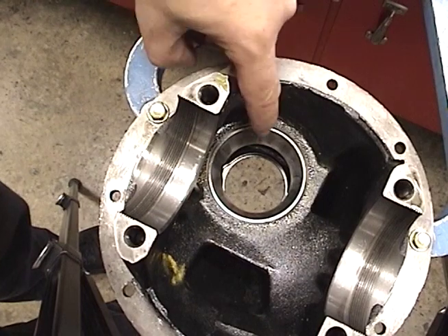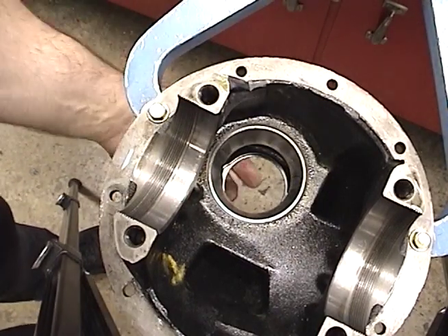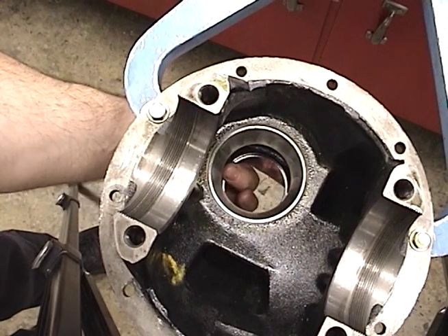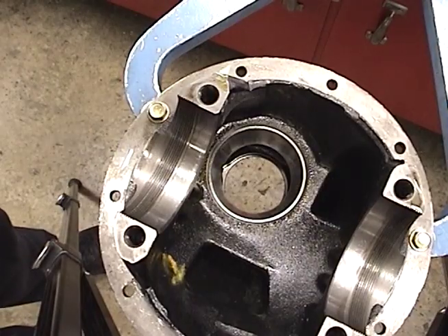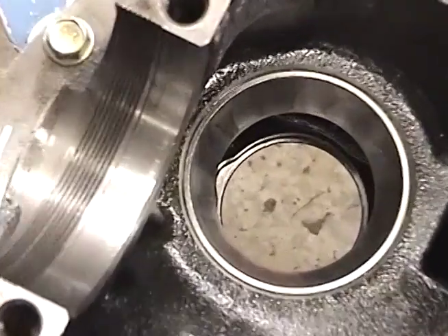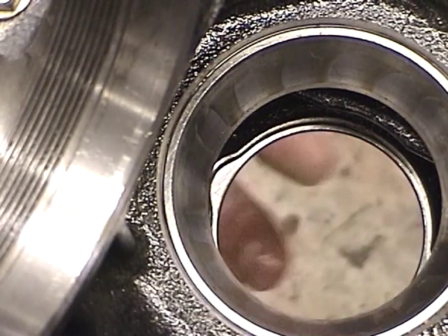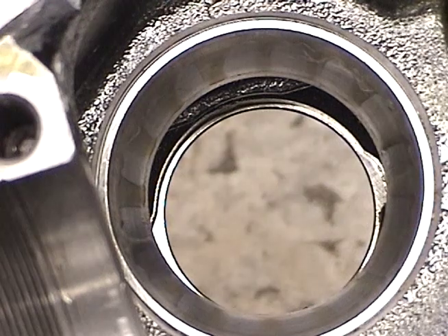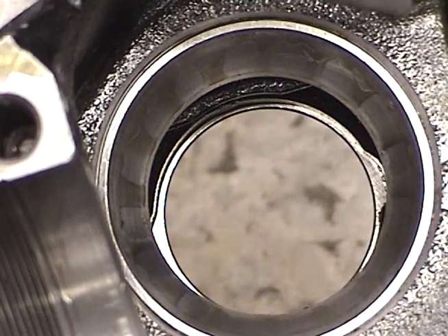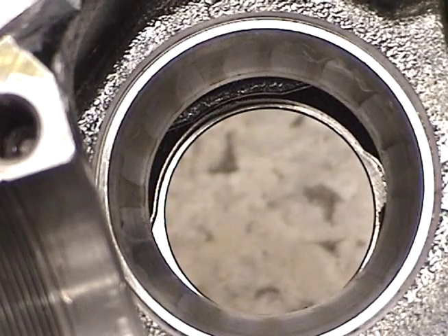The next step would be to remove your bearing races. When we look down at the front bearing race, you can see its seat right here, and there's a cutout right there — that's designed for a punch so that we can knock out the bearing race. There's one on each side. A standard drift punch will work; however, I have a specialty punch which is designed for bearing races.